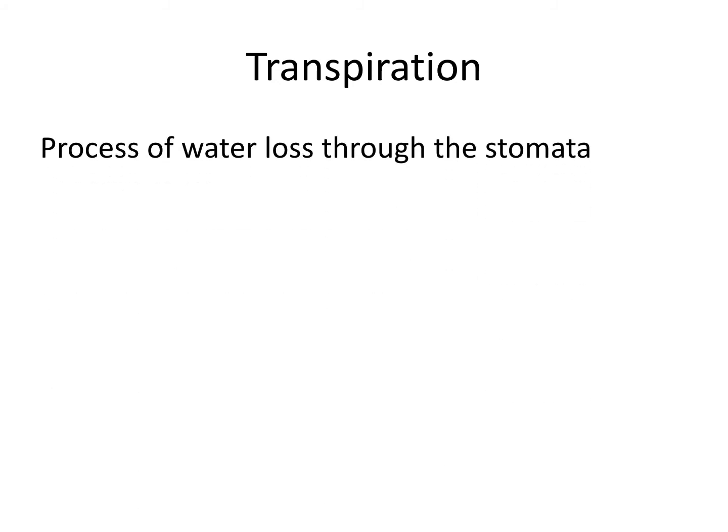On top of your flip notes you'll see a box for transpiration. The definition you need to know is: transpiration is the process of water loss through the stomata. I jokingly say that humans perspire and plants transpire. Even though it's not plant sweat, it's similar — it's the way plants get rid of excess water. Just as you can die from too much water if you're a plant, meaning you can over-water it, this is the way a plant will regulate how much water it has.